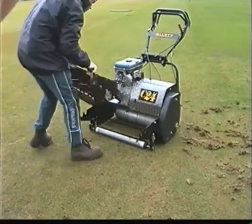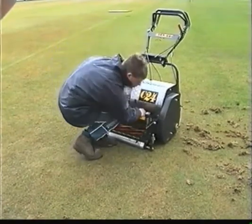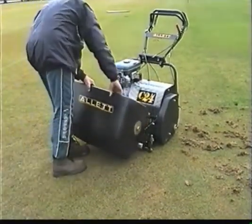Once scarifying is finished, it's important to remove all of the waste material. This is speedily assisted by reloading the cutter cartridge and gathering it into the collection bin.